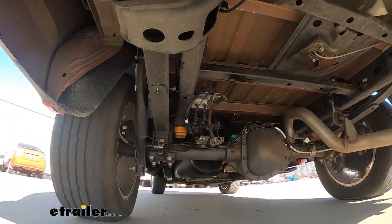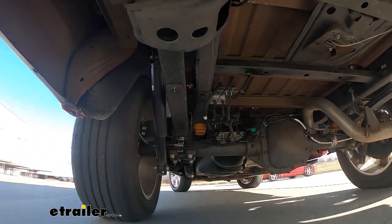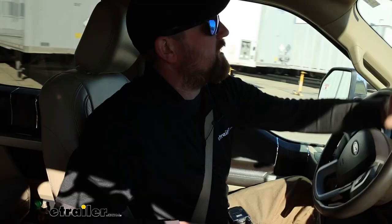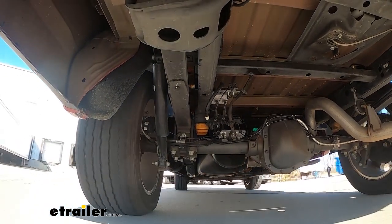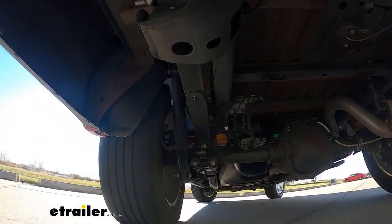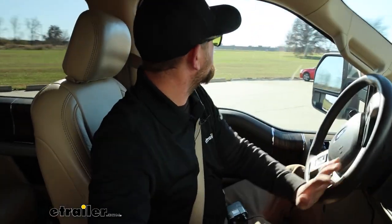Now I'm going to do some evasive maneuvering. This is where I notice a lot of trucks kind of struggle — that weight throwing you around side to side. Not as bad as I thought, but room for improvement. The truck almost feels top heavy as I'm turning; you feel that weight push it over and then it takes a while to correct itself. You really have to wrench on the steering wheel to get pointed back where you want to go, and I'm only going about seven or eight miles an hour.